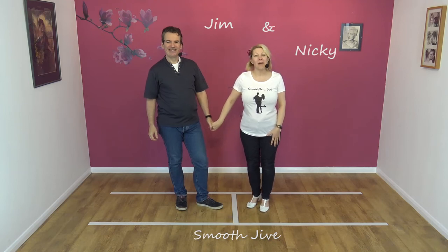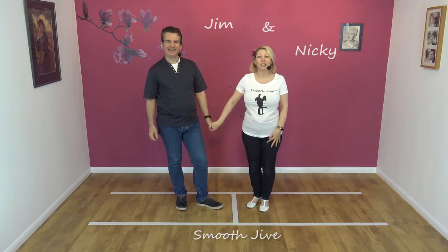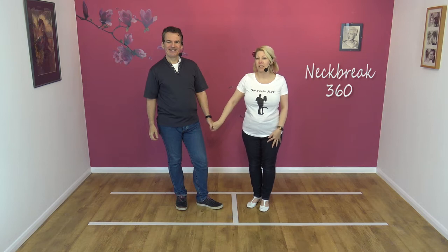Hi, welcome to Smooth Jive. We're Jim and Nicky, and today we're going to be teaching you the Neck Break 360.